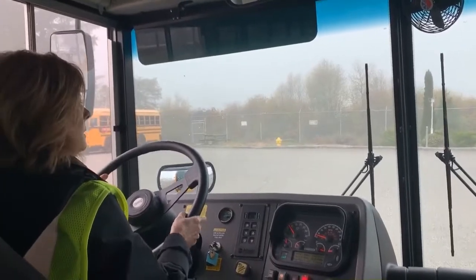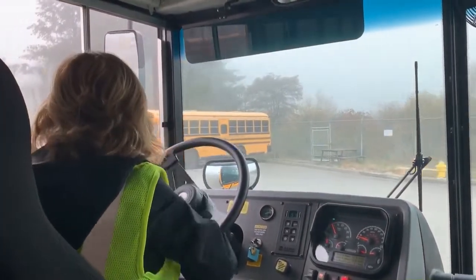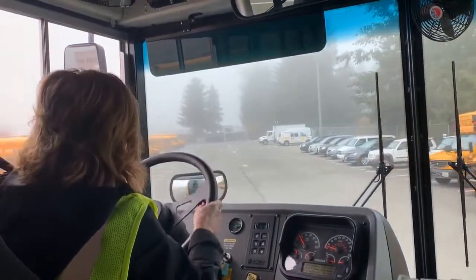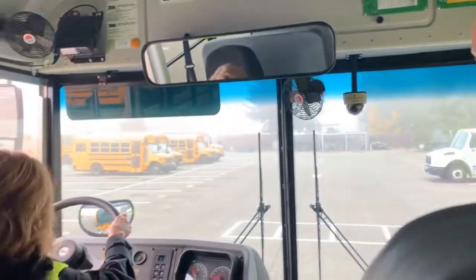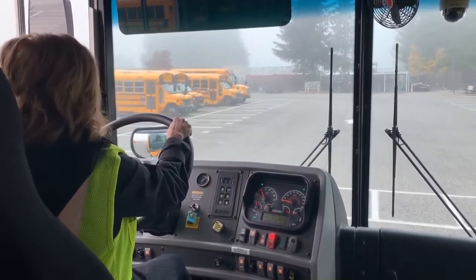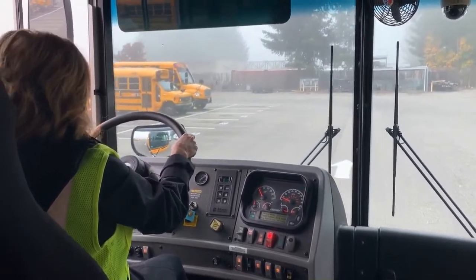Go ahead and take a left. Up here you'll see the white railroad tracks — simulated railroad tracks in the middle. Stay right in the center of there. And now cross the tracks.